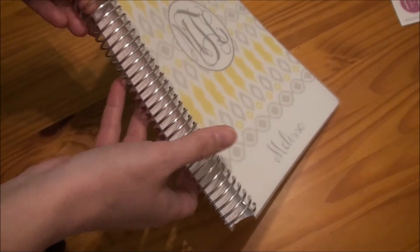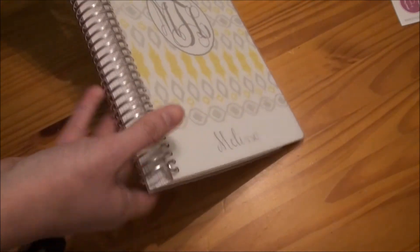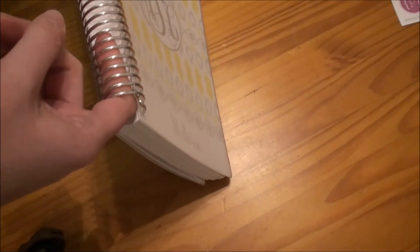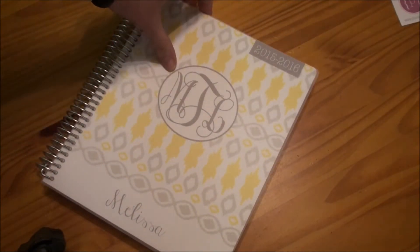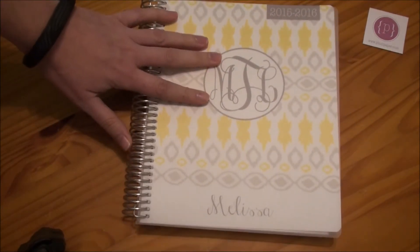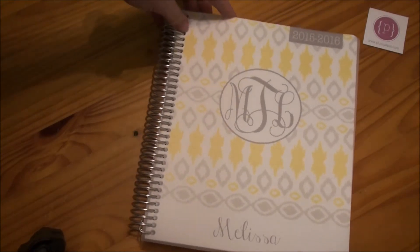It does have a really nice sturdy coil here at the sides. I did order two extra months in my planner — this is the bigger of the two coils and you can request even more months than that. Up here at the top it says it's a 2015-2016 planner. These start in the $36 range, but I did add a couple of things to it, so mine came out around $41 or $42 for my customized planner.